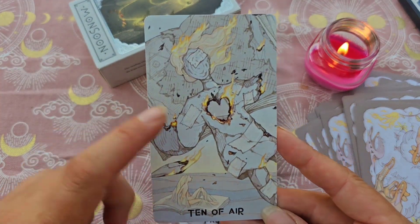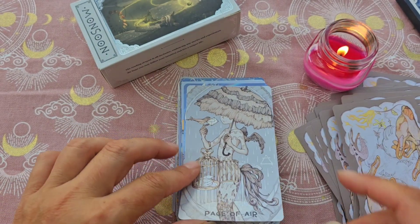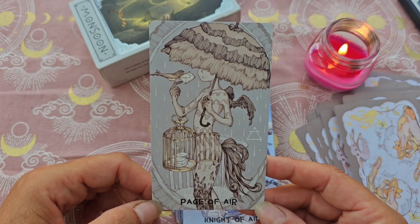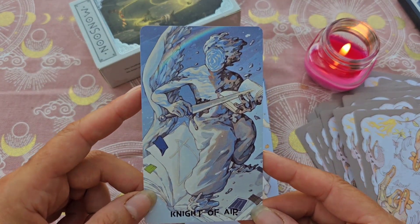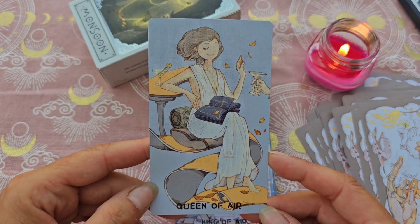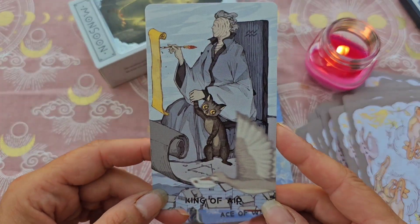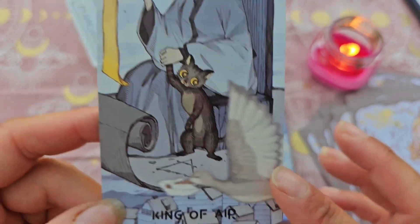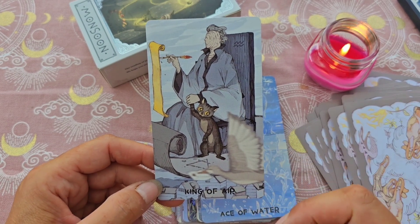Le 10, avec son cœur qui brûle. Le Page, elle est trop jolie, c'est magnifique. Le Chevalier. La Reine — je suis de nouveau dans ma véranda, désolée pour le train qui passe. Le Roi — regardez celui-ci avec son chat. L'oiseau ici, ce n'est pas un défaut dans la carte, c'est comme s'il était trouble, comme s'il passait tellement vite qu'il était trouble. C'est bien réalisé.